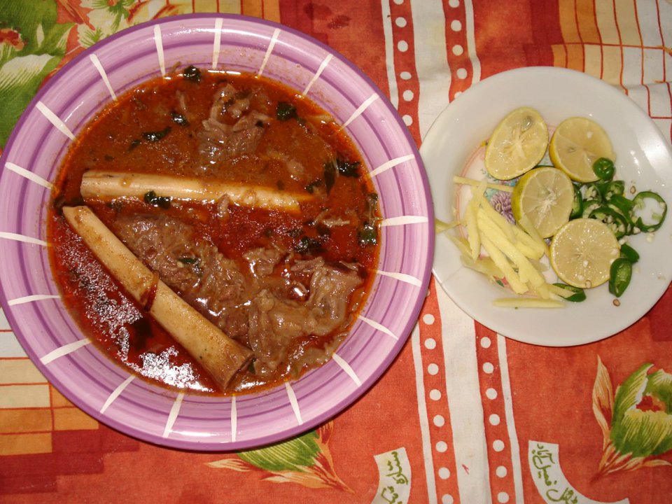Nihari is considered to be the national dish of Pakistan. In some restaurants, a few kilos from each day's leftover Nihari is added to the next day's pot. This reused portion of Nihari is called tar and is believed to provide the unique flavour. Some Nihari outlets in Old Delhi still boast of an unbroken tar going back more than a century.